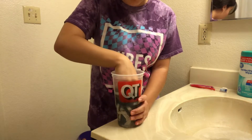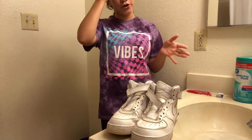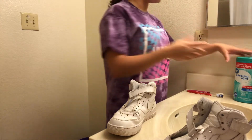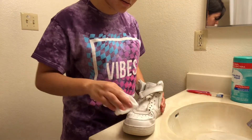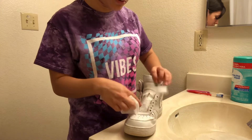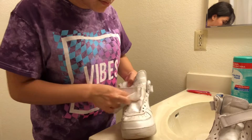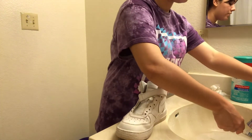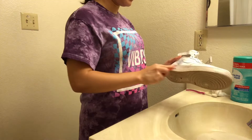The water is already getting dirty. So the first shoes we're going to start with are my Air Forces — these are dirty, especially because they're white. I think first I'm going to use a disinfectant wipe and wipe them down. It's really dirty right here. I'll just get an old toothbrush, put some water and a little soap, and start scrubbing.